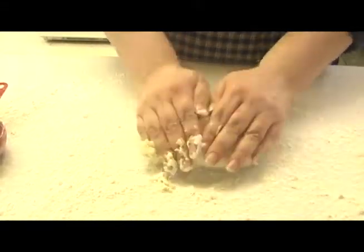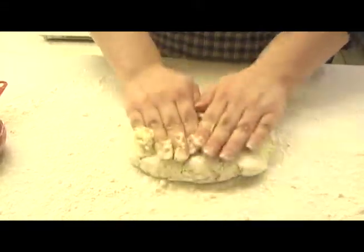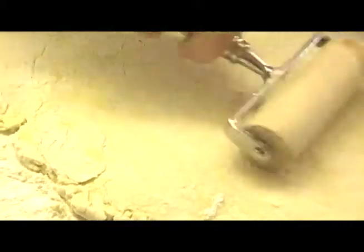Different types of biscuits use different ingredients. I generally make baking powder biscuits, so there's baking powder, flour, butter or shortening, and usually buttermilk.